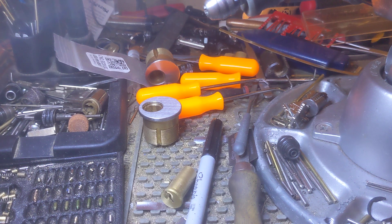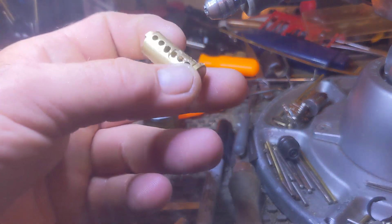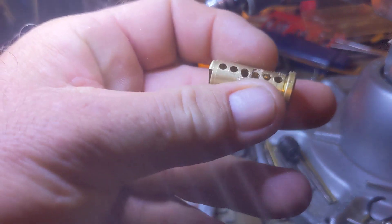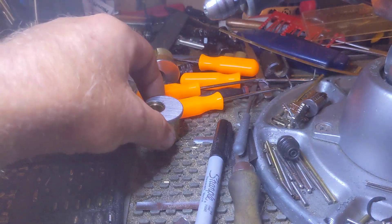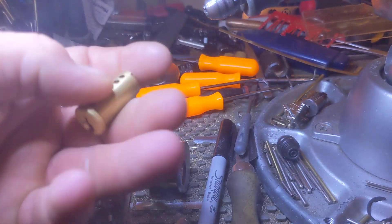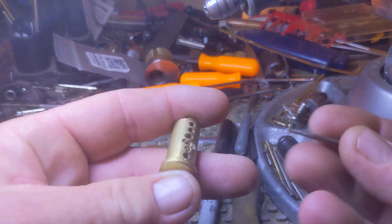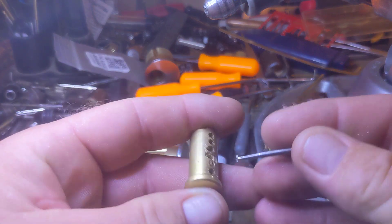Hello everybody. I'm going to try and make a quick video — just work with me on this. Pretend for a moment that this is not the plug chamber, but the chamber of the Bible. I just have this handy as an illustration, so that's what I'm going to use. Let's say this right here is the Bible.